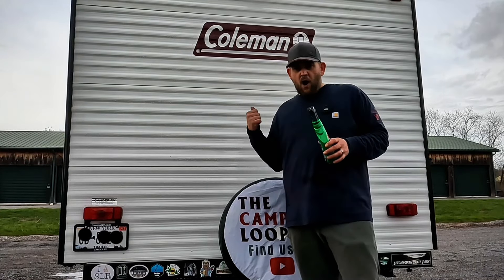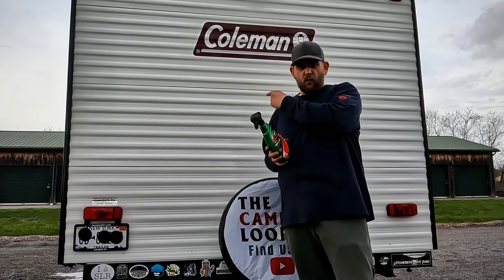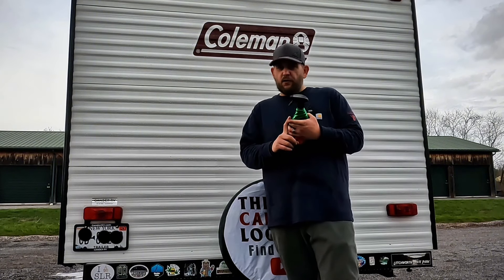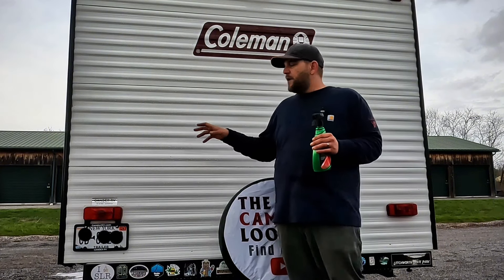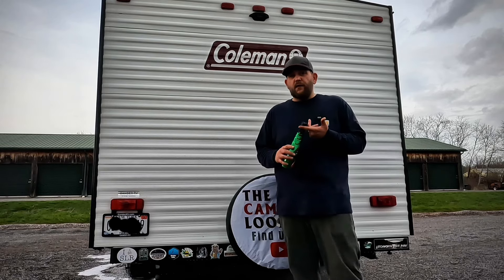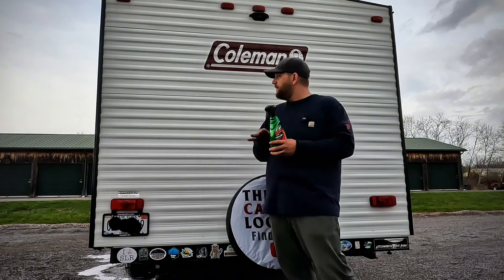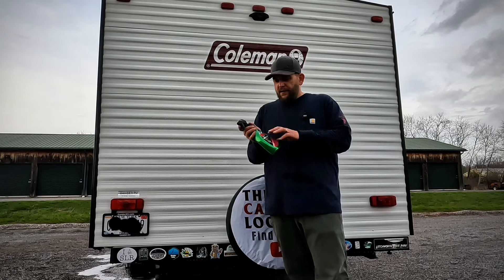Now, once you guys are done with the wash, it's time to add the wax, which is really going to bring out the shine, especially on these aluminum corrugated sided campers. A little disclaimer here: if you own a fiberglass gel-coated camper, make sure you check your manufacturer's recommendations on what wax to use and how to protect it. This stuff may not work for every situation. Unless you're into a CrossFit workout and wasting your whole day, I would recommend a spray-on and walk-away wax. These things are big — you'll spend all day trying to wax them the traditional way.